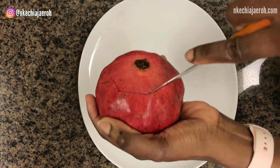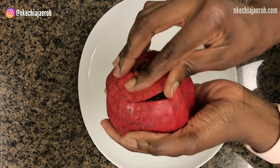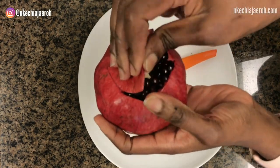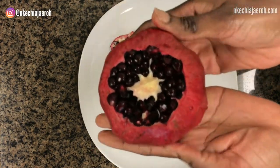Yes, that is the crown. The goal is to make this cut so that it's not too deep that it cuts into the seeds, but we can still gently remove the crown — like we are doing here. We want to be able to remove it so we can get to the next step.